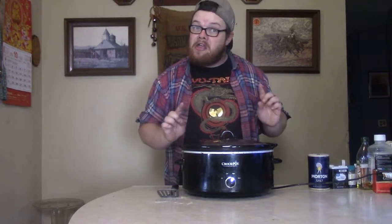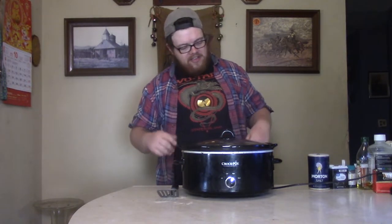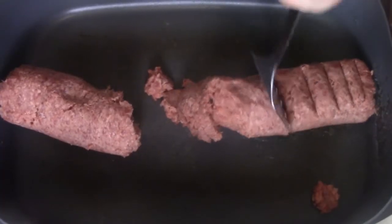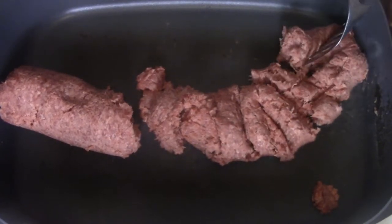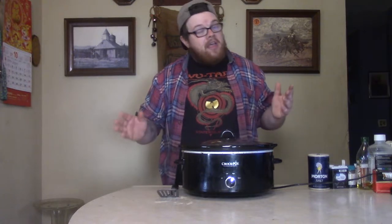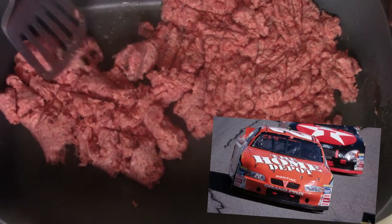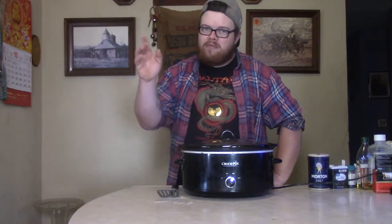I've got my stew going, but we need to get yours rolling. First thing I need you to do — go ahead and get some of that ground beef. Take that and don't put it in the crock pot. Let's go ahead and put it in the old skillet and brown it. You're saying to yourself, why are we putting the ground beef in the skillet first? Isn't it going to cook in the crock pot? Well, you could, but that thing is going to have more grease than a NASCAR track. You want that grease out of there, and you're also going to get a nice brown caramelized flavor from the skillet.